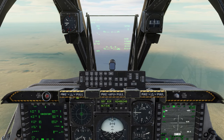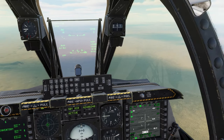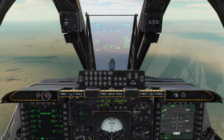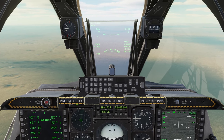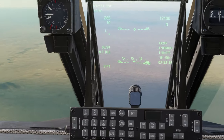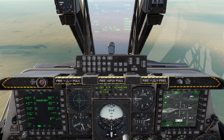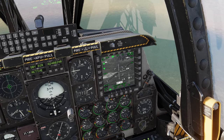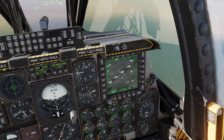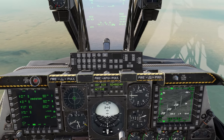With everything set up, let's use the APKWS in practice. The targeting pod and DSMS page are all configured. We're going to Waypoint 1, which is off our right wing — targeting pod is on the right, so we're in perfect position. Slew everything over there to find some targets: China Hat Forward Long to slew, then China Forward Short to zoom in. We've got multiple targets down here.